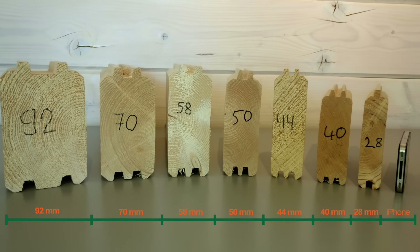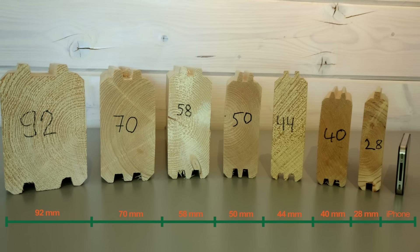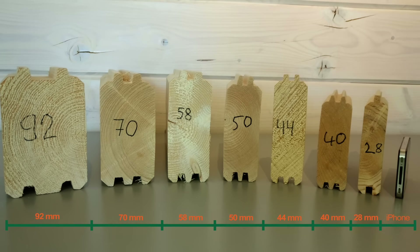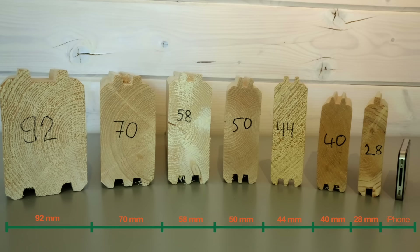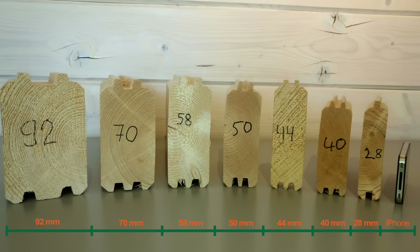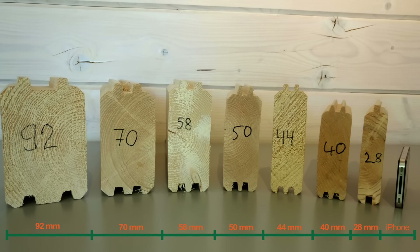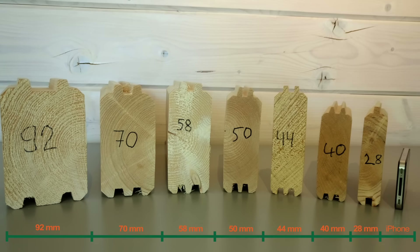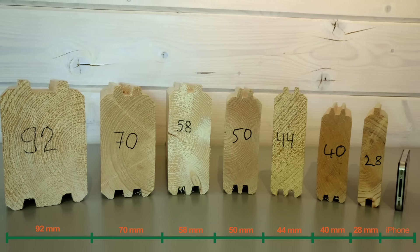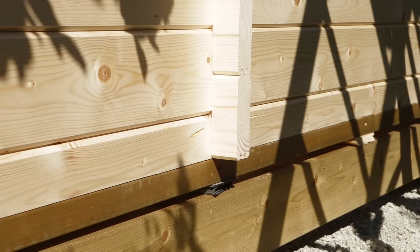Wall thickness has the biggest impact on the strength of your cabin — it's something you don't see when looking at a cabin image, but it can have a huge impact on price and makes a big difference. 28, 40, 44, 50 and 70mm thick walls are the most commonly used thicknesses. We advise not going under 40mm planks unless you simply need a small storage shed or a tiny 5 to 7 square metre summerhouse. Greater wall thickness makes your garden building sturdier, more resistant to temperature changes, and gives it a considerably longer lifespan. Cabins with 40 to 70mm wall thickness come with additional metal rods inserted into walls for added strength.